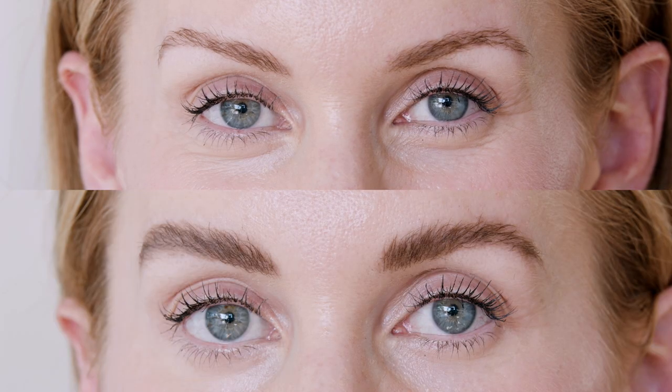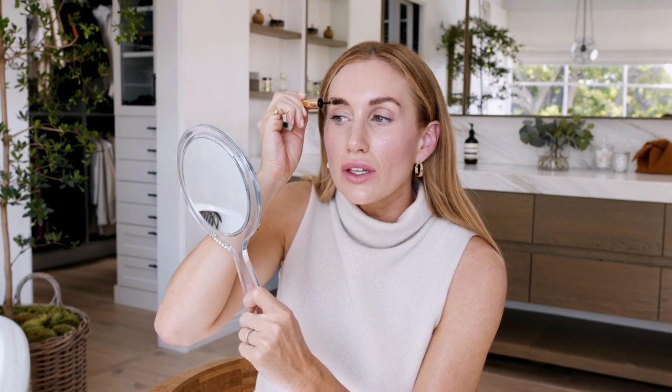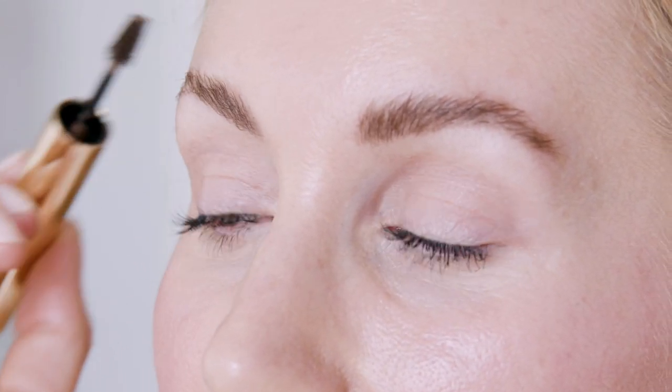As you can see, there's a big difference. And if you want an even bolder look, you can do one coat now, and after you're done with your full face routine, you can go back in for a second coat when the pomade's dry for an even fuller look.